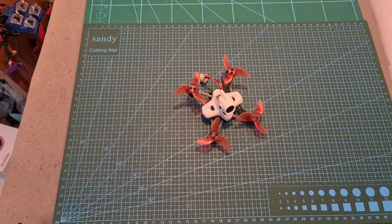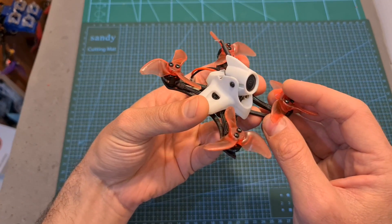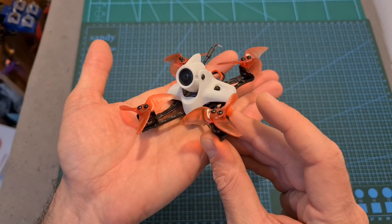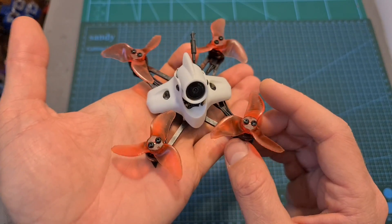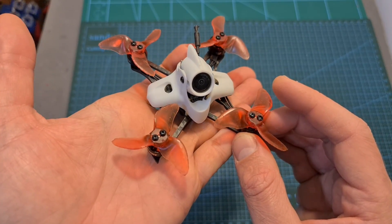Hello guys and welcome back to my channel. Today I'm going to check the EMAX TinyHawk 2 Race micro-sized FPV racer. In this video I'm going to quickly go over its features and specs, show you how to set it up, update its ESC firmware and configure it to work with Betaflight RPM filter, and finally head outdoors and test it using 1S and 2S batteries.